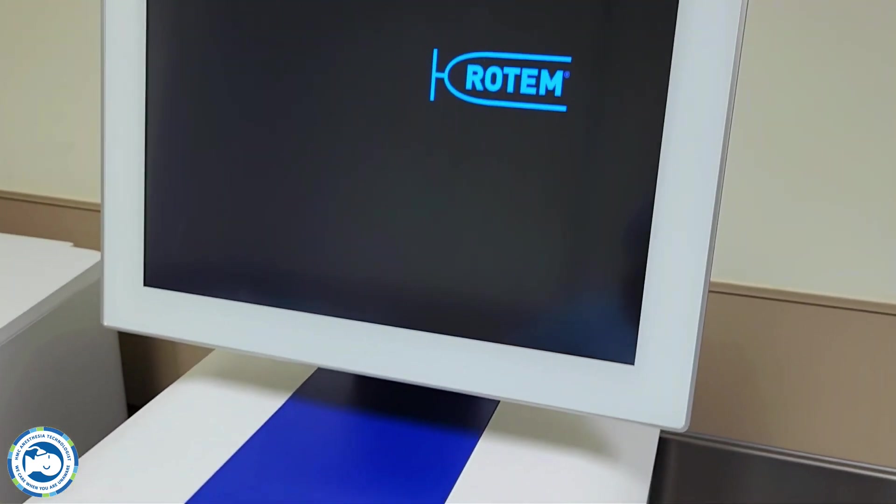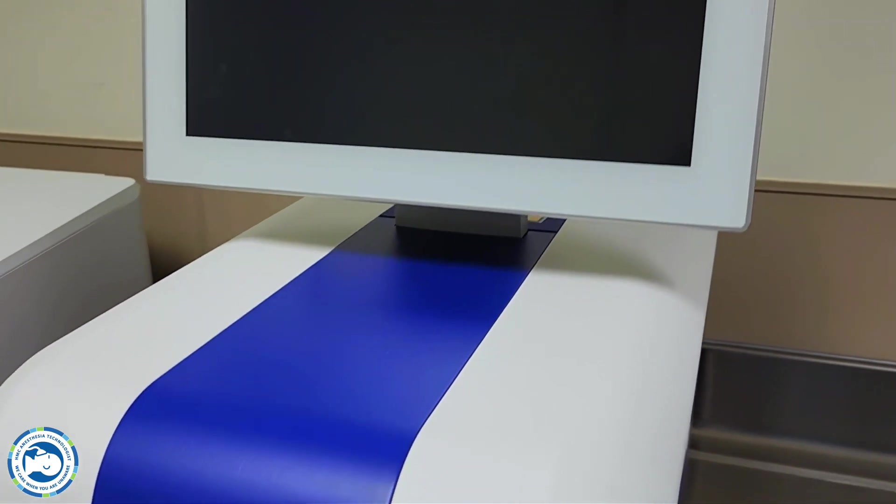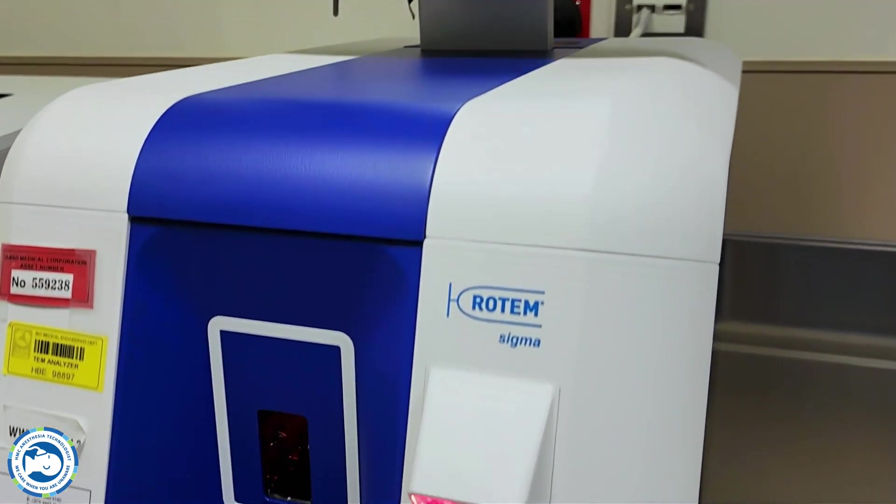Rotom Sigma is a machine developed to monitor the clotting process. It's performed to optimize the transfusion decision in major surgeries and traumatic bleeding scenarios. Rotom provides a global assessment of hemostasis by using a saturated whole blood sample.